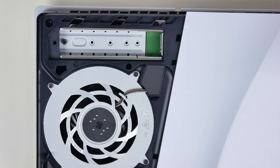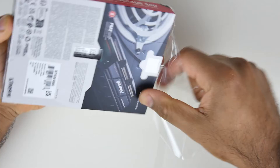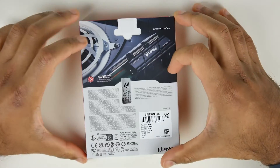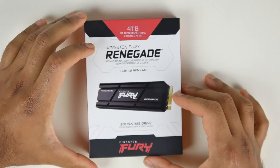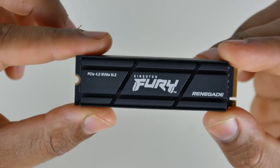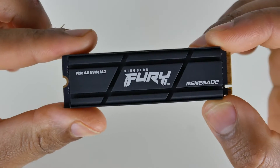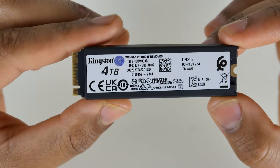The question is which M.2 SSD do you pick? PCIe 4.0 is the only standard supported by the PS5, and there are a ton of options at affordable pricing since the introduction of the newer PCIe 5 standard. We had the opportunity to work with Kingston, who supplied us with the Fury Renegade 4TB M.2 drive, which has sequential read performance up to 7.3 gigabytes per second — much faster than the stock SSD built into the PS5.